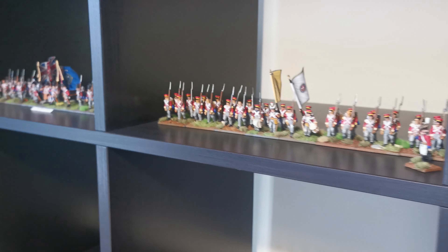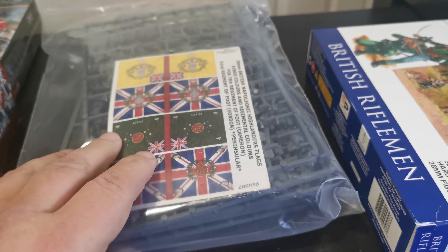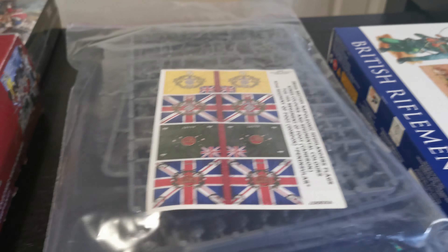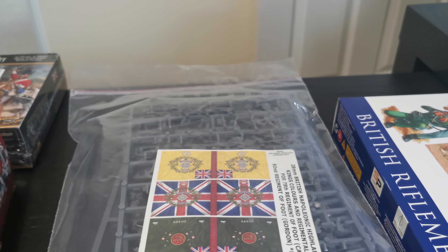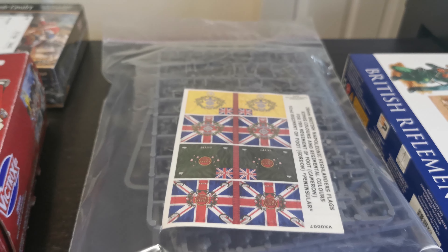What I'm doing is I'm using the flank companies — Victrix flank companies — to do them with. So this pack here, this is the centre companies, and I'm going to do the one on either flank of the regiment with these guys, because they've got the nests.